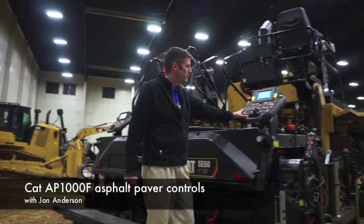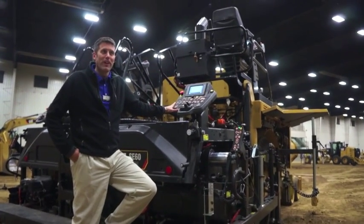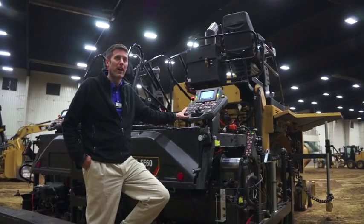These are our new controls. They're both simple to operate and flexible. They give you a lot more flexibility than what we've had in the past.